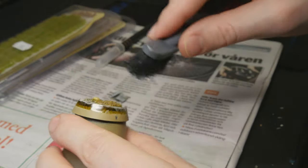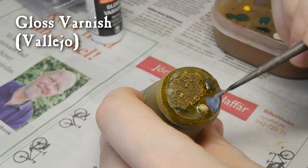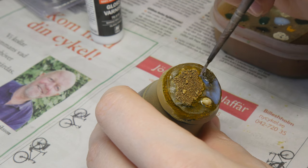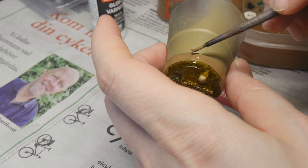Just make sure you get all that dust off before the next stage, which is to apply a layer of gloss varnish. I'm using Vallejo's varnish here, and this helps take away that dusty feel from the previous step. Now it's time to fill in the edge of the base using Steel Legion Drab from Citadel.